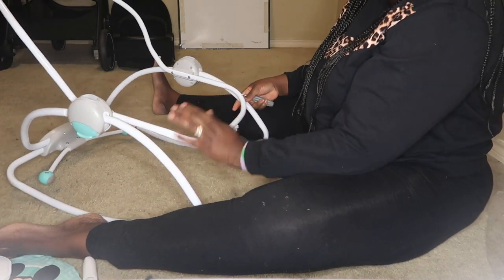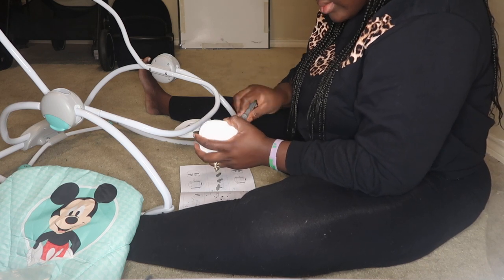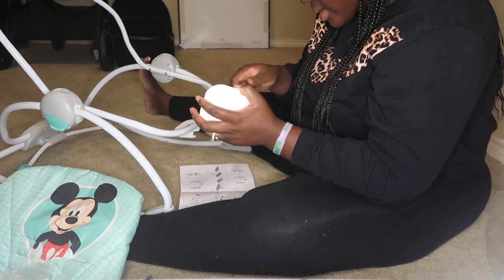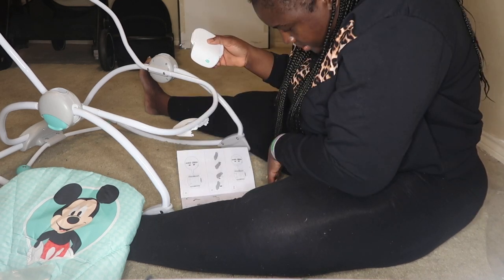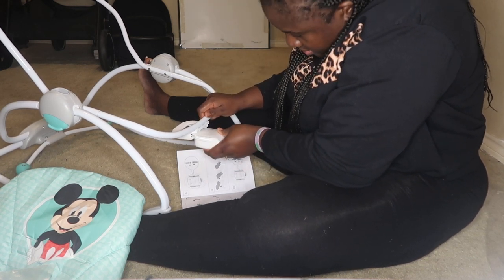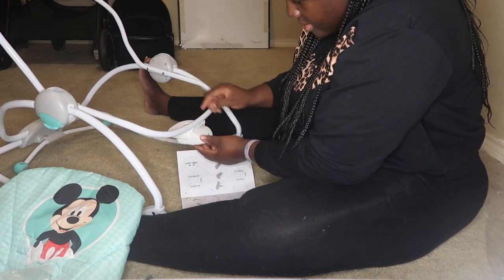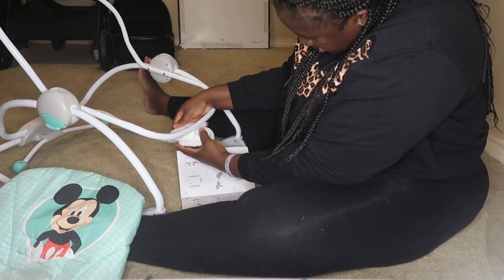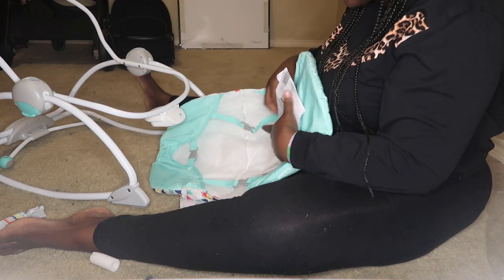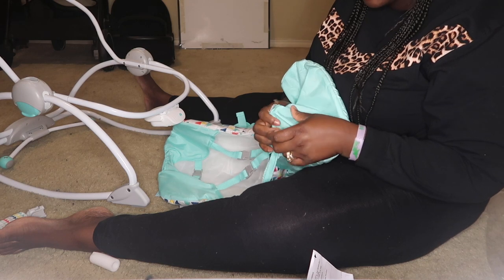So this is it. I am putting a battery in it, then insert it here. So this is where it goes. Because of this part — because of suffocation — you need to be careful here.